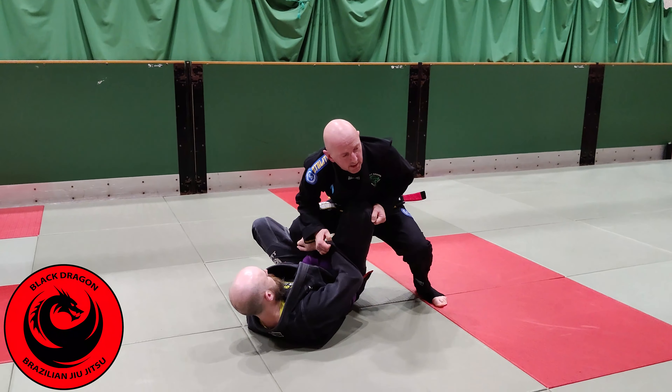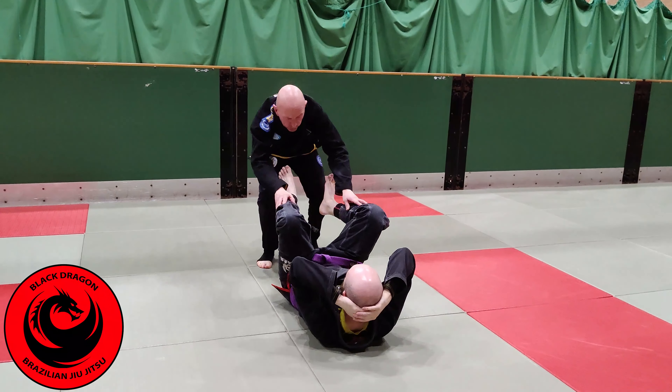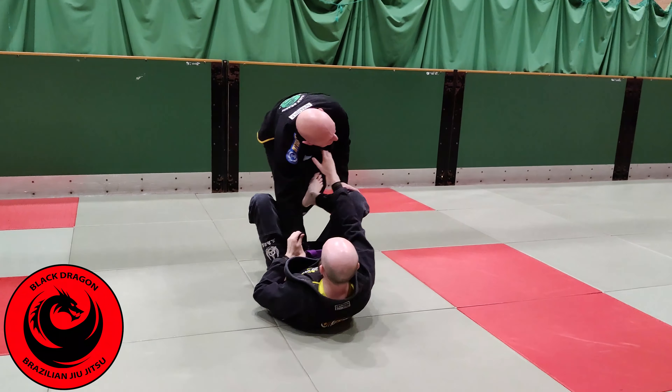From the split squat position, I win the underhook, sit through, walk his hip back, control the head, and get control. That takes us to a solid passing position.